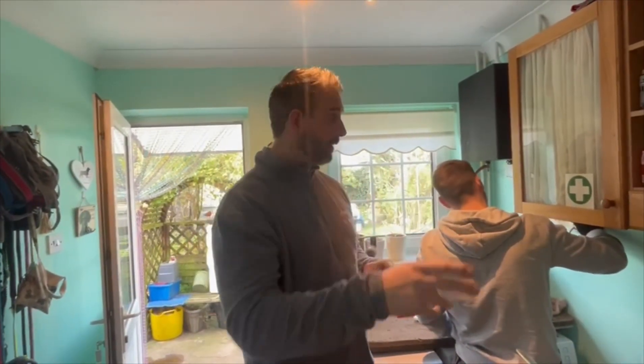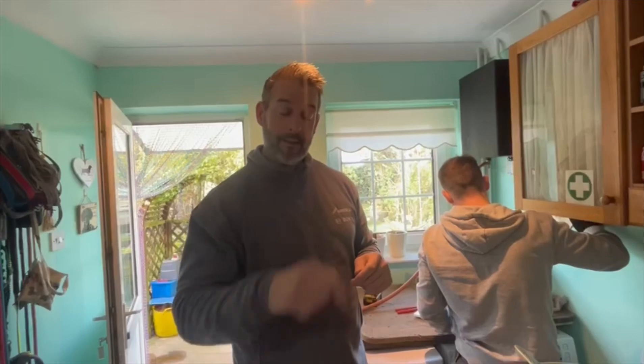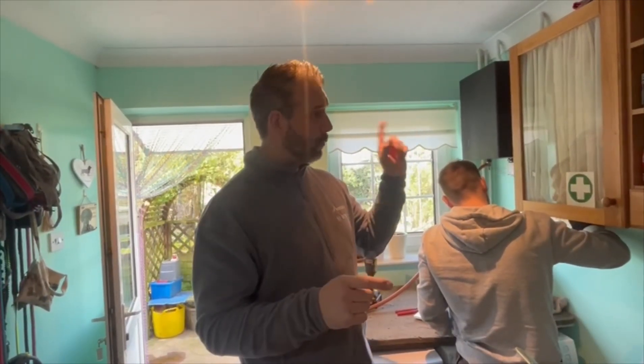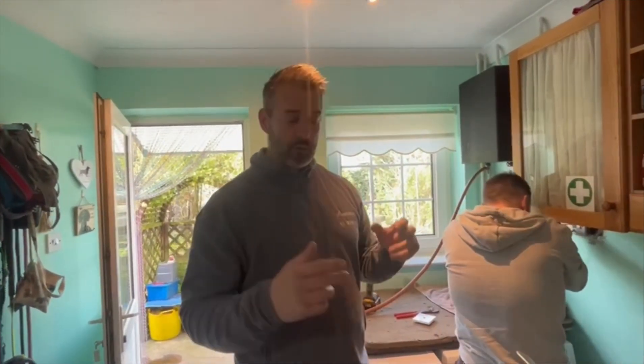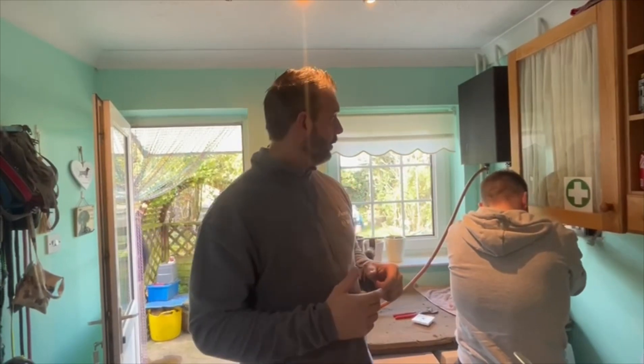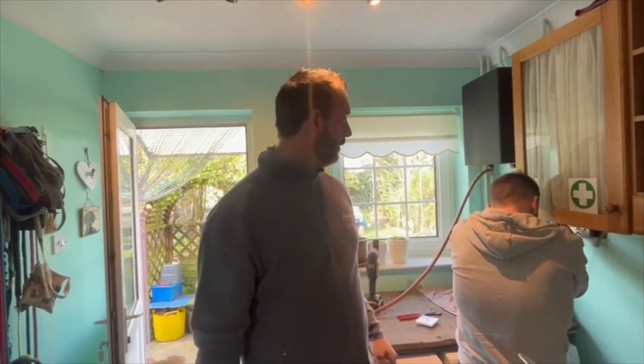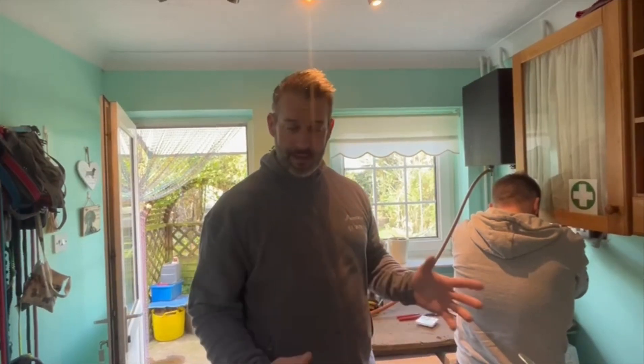So we're going to sort all that out - put a motorized valve on, cylinder thermostat, set up at 55 degrees. As soon as that hot water reaches 55 degrees, the boiler will receive the signal to switch it all off. So it's going to make it more efficient - the motorized valves and warm water efficient. We're going to get that all sorted and it'll make it an easy job.